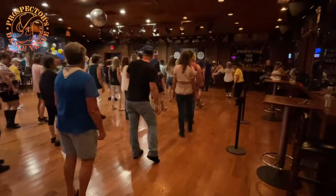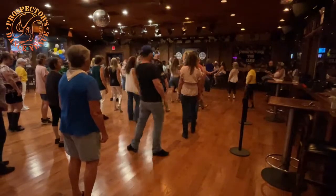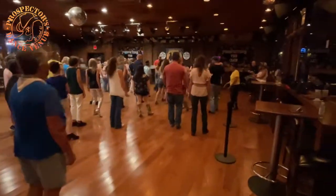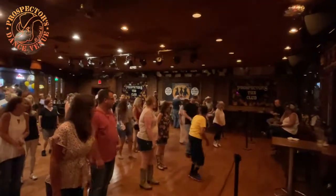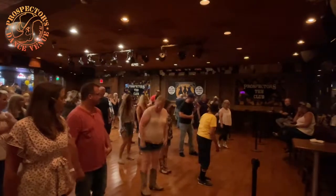Everyone good? Hands up if you have any issues. Oh, hold on — we got issues over here. Is that a joke? It's okay. We'll do it one more time. Facing six, we're doing it again. That's okay — this is a little bit more of a challenging dance than a beginner, so we're going to take our time.